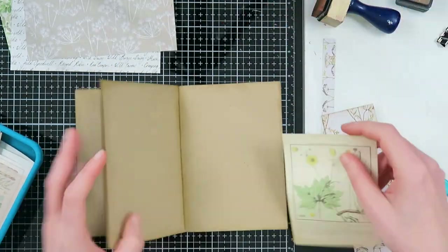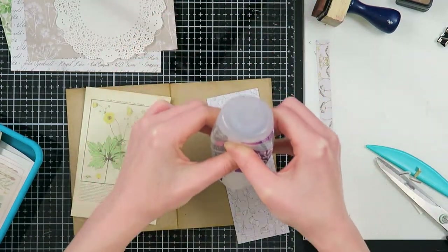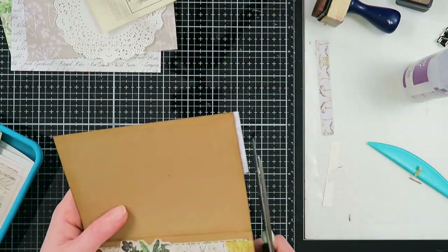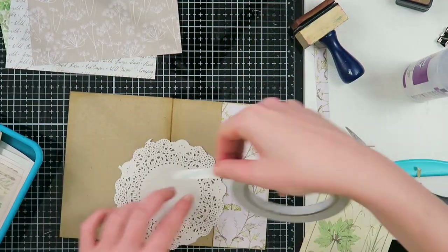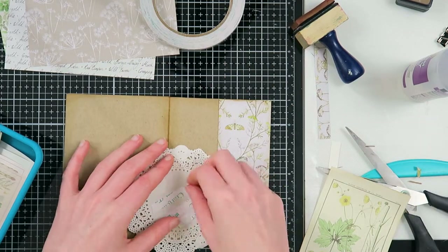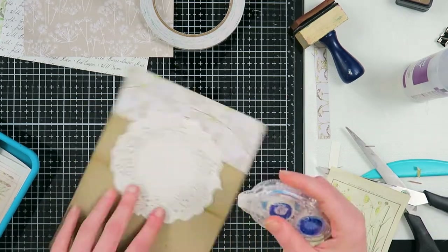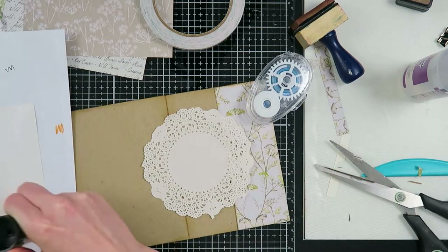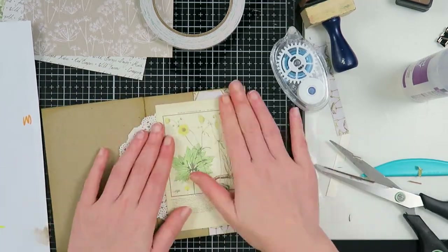I'm going to adhere this piece of pattern paper as a back piece to start my collage with. Then I'm going to add a doily, because I love doilies — they are great layering pieces for collages and help with the vintage look. I always adhere my doilies with tape because wet glue tends to soak through them and you'll see the glue, so tape keeps it clean.